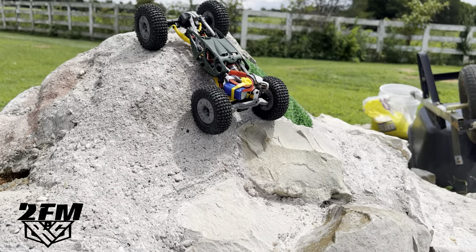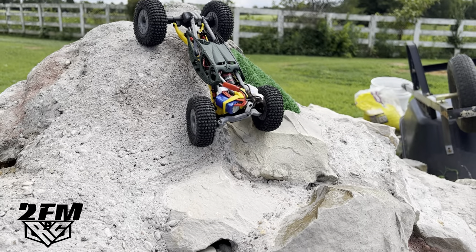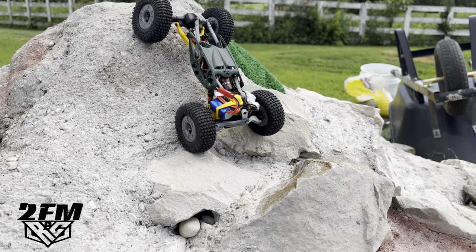What's up guys, Matt here coming at you with this brand new Slayer Elite mullet build. This thing, I've worked on this for a little bit, kind of been a project.